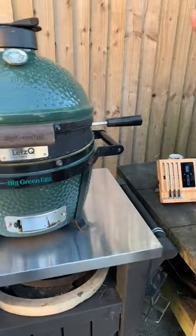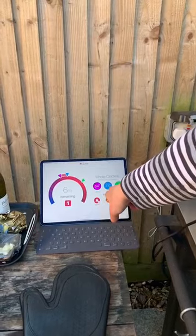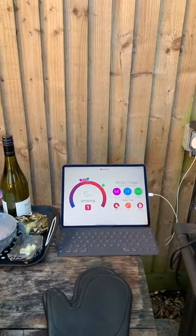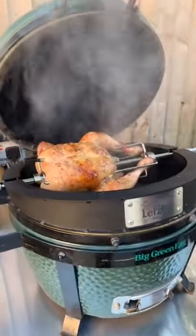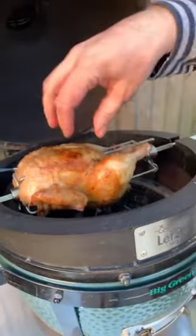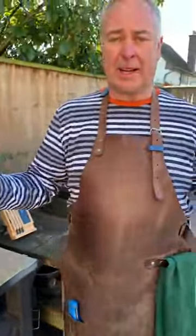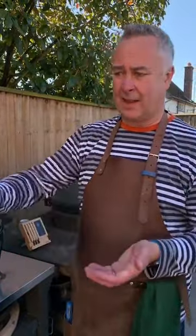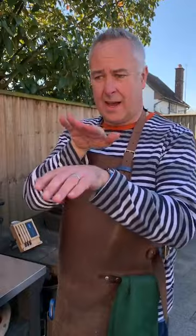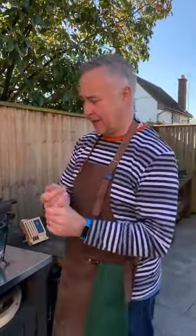I've got the Meater block here with a probe in the chicken and an iPad monitoring it — it's saying six minutes remaining, aiming for 74 degrees. I've turned the egg down a bit as it was cooking too quickly. Now, a lot of people ask how to get crispy skin on a rotisserie — the key is to turn the heat up at the end. You don't want to burn it early on. You could also loosen the skin and put butter underneath; that fat will help crisp it up along with a bit of salt on top.